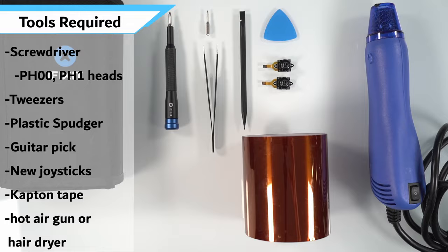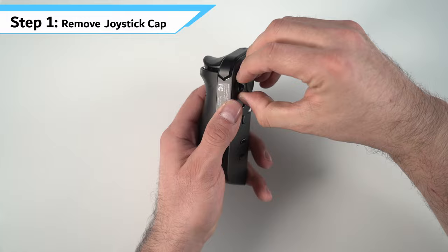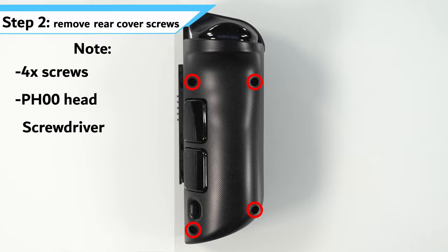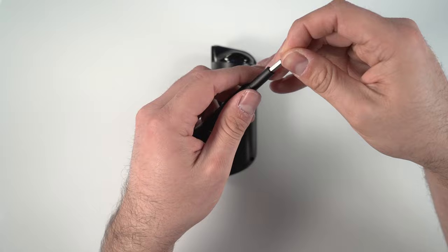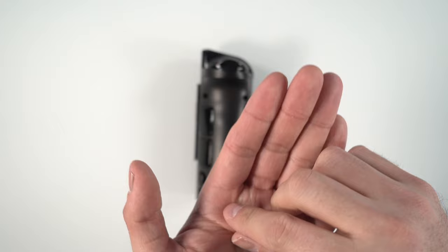We'll get started with our joystick swap — we're going to start with the left controller first as it is the easier of the two. The first thing we need to do is pull off the joystick cap. If you've never taken this off before it's going to be a little bit tighter than you expect, but it is fine to pull a little bit harder to get it off. For the rear cover we have four PH00 screws — make sure you use the right screwdriver head because you might strip them if you use the wrong one.